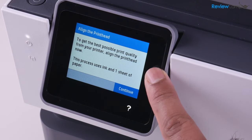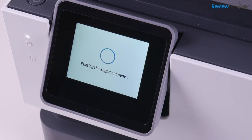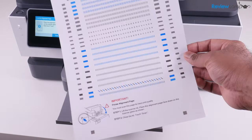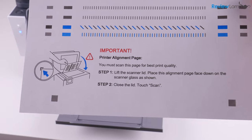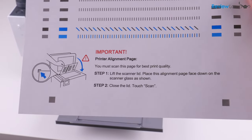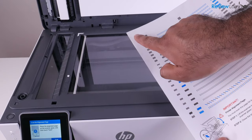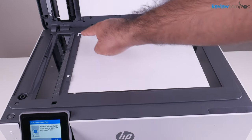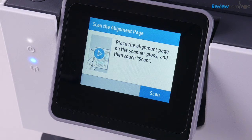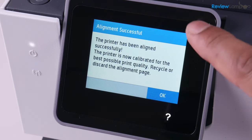On screen you'll notice a new message saying we are ready to align the print head, and it uses one sheet of paper. Hit Continue, and it says it is printing the alignment page. Once that's done, we're going to place this alignment page on the scan bed in the exact orientation the diagram shows. Open up the scan bed, place the page face down, and align the top left-hand corner of the page with the mark on the scan bed. Close the scan bed, then hit the scan option on screen. It says it is scanning the alignment page — and on the screen that follows, it says the alignment has been successful. Hit OK.